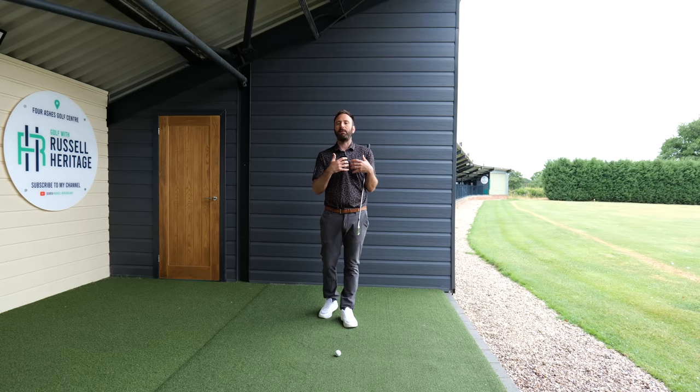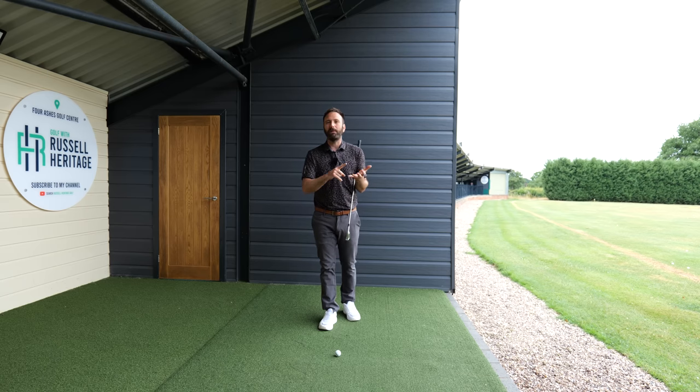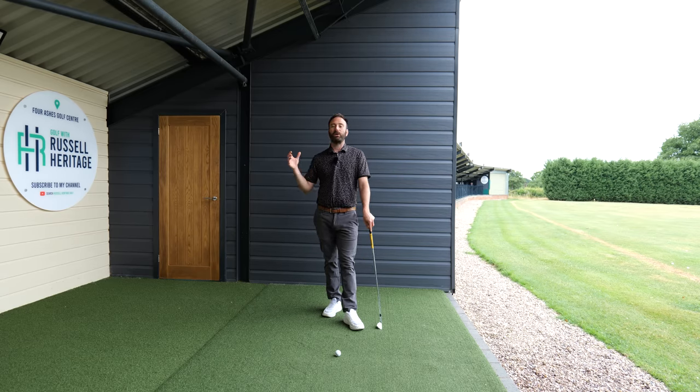One of the keys to a consistent golf swing, in my opinion, particularly for amateur golfers who only get the chance to play sort of once a week, maybe practice once a week, is to create a solid backswing position. One of the things I'm always working on with a lot of my online students is to try and create good arm structure in the backswing, so that gives you a much better chance of sequencing a good downswing.